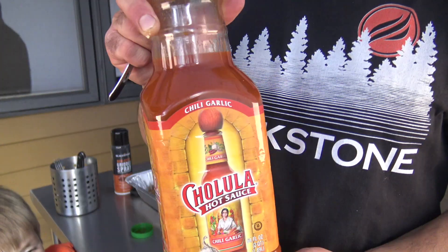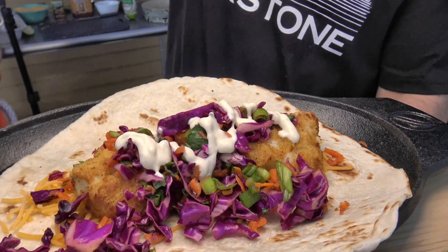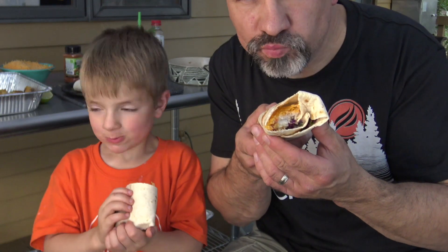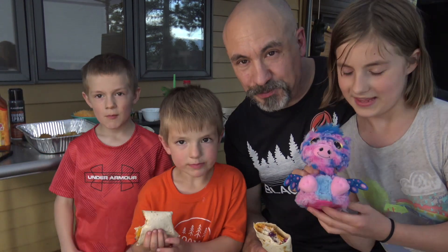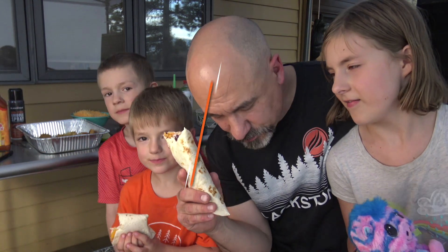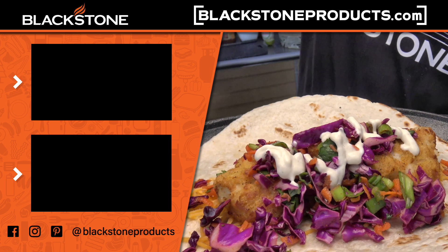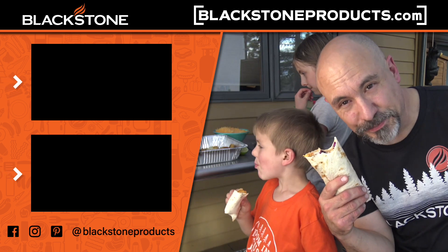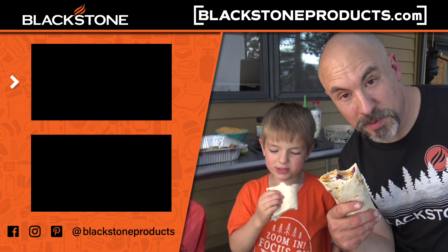I have to top mine off with a little Cholula chili garlic. Take a look at that - let's give it a try. Delicious, delicious, delicious! Blackstone air fryer combo fish burritos with cilantro lime slaw. Until next time, Todd and Levi are saying: praise the Lord and pass the burritos!